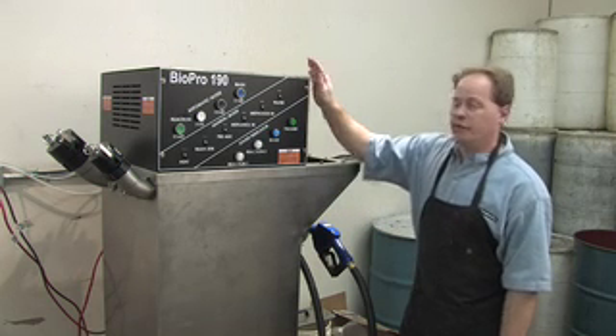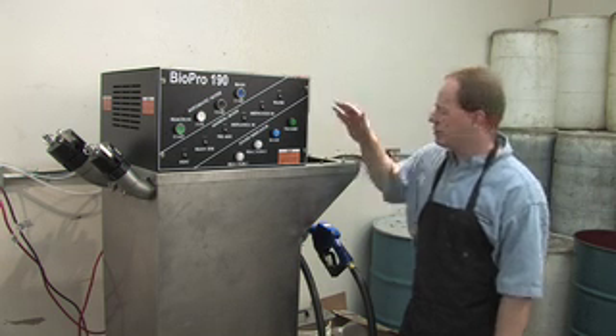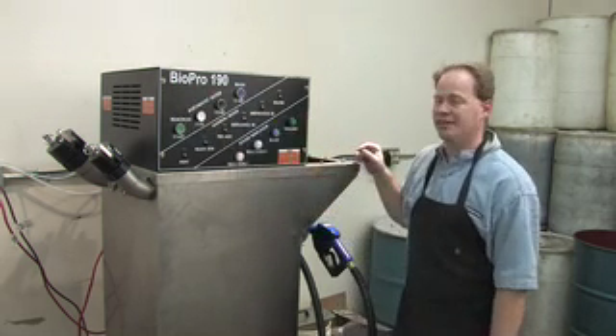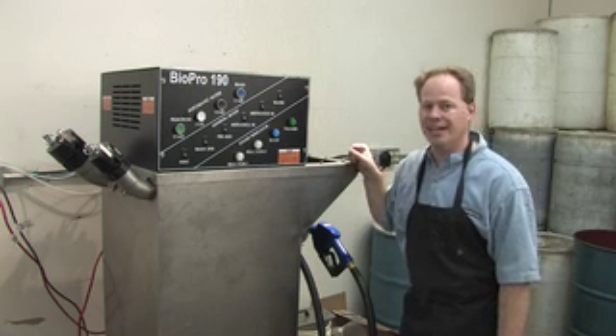This unit allows you to make 50 gallons of fuel every 48 hours. It works exactly like the larger unit, only it's smaller so it would fit perfectly in a garage. It handily doesn't say biodiesel on it anywhere, so it doesn't give you away as to what you're doing in your garage. It just says BioPro 190.